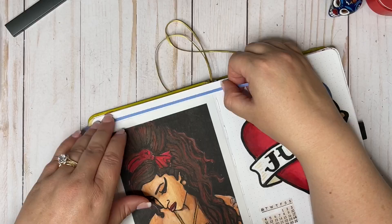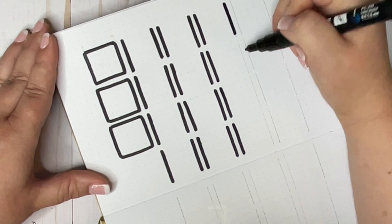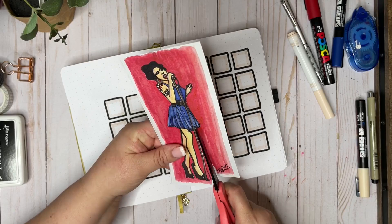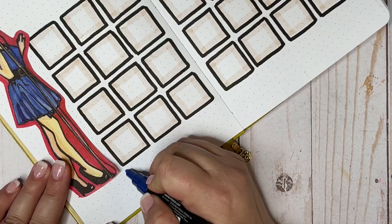I'm really happy with the banner heart design for the July title because it really captures the tattoo aesthetic that I want to use as a motif this month throughout the setup. The pens I'm using for this setup are primarily Posca paint pens. I do have one Crayola Colors of the World marker that I'm using to highlight text and add some shading in various places, but mostly I'm using the paint pens.